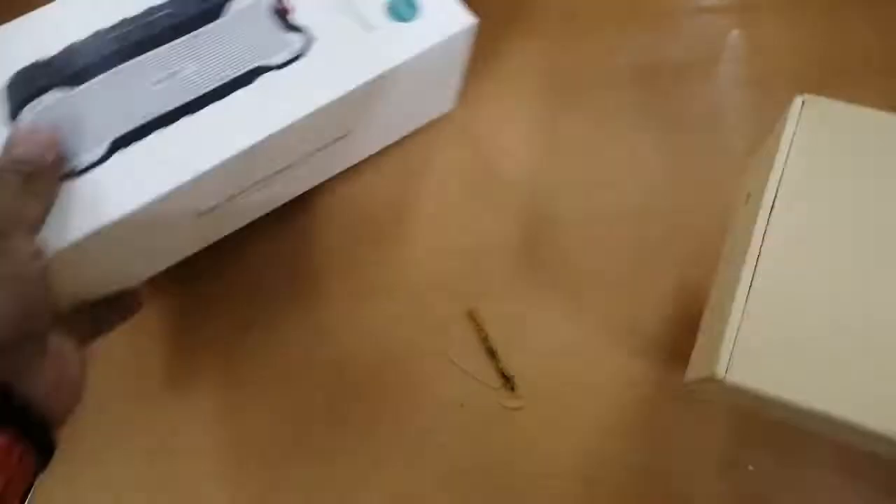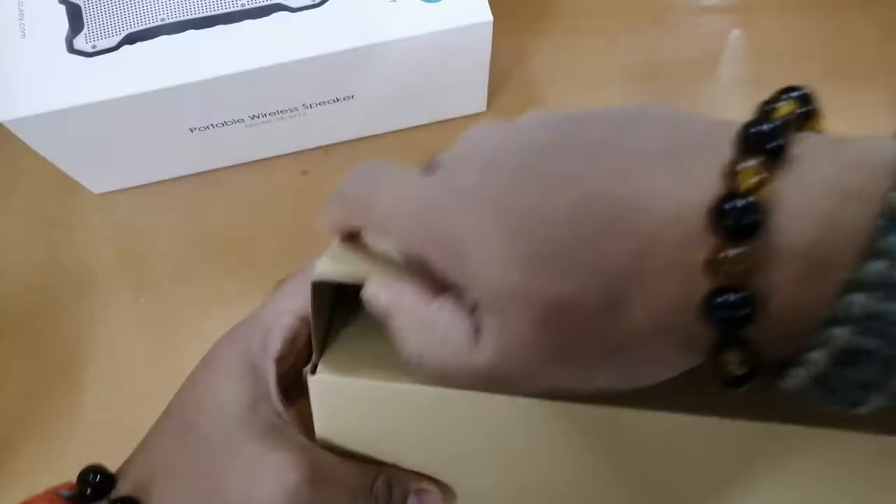Once we got it opened — wow, it looks great! The design is similar to my old model. The plastic finish is very smooth and it still has that brand-new smell.